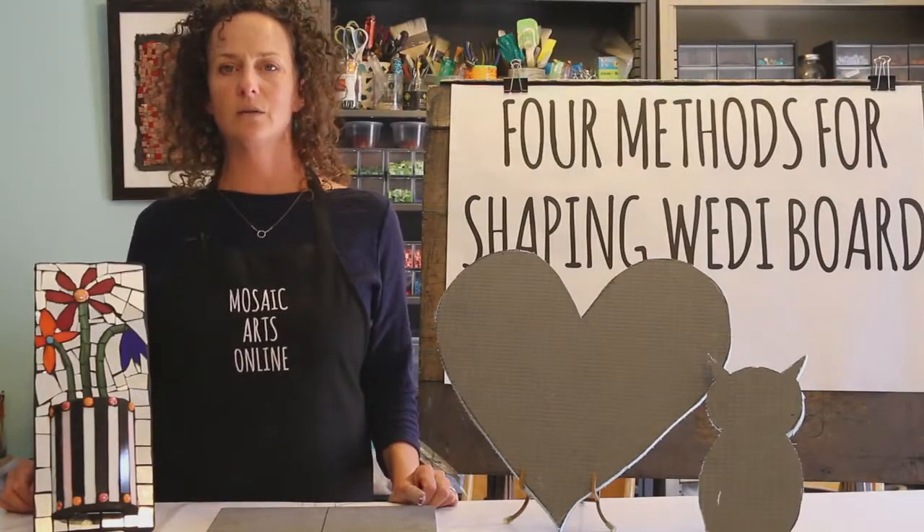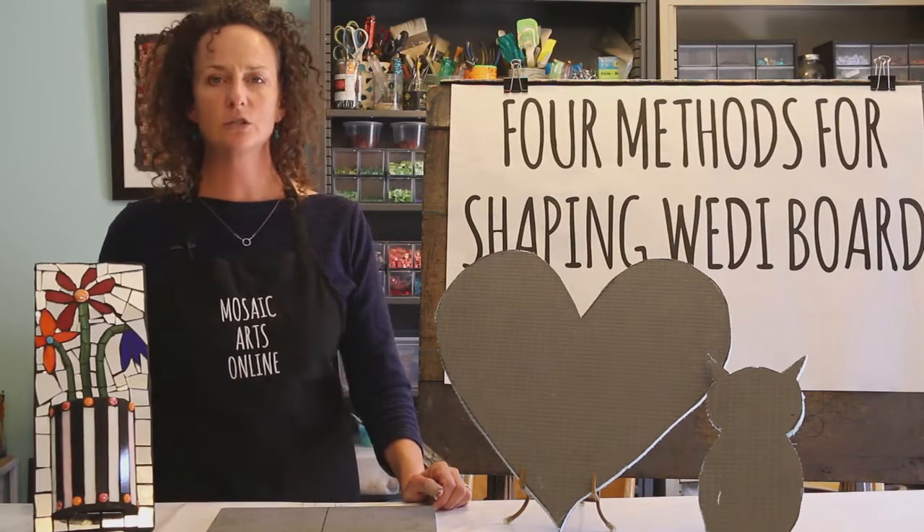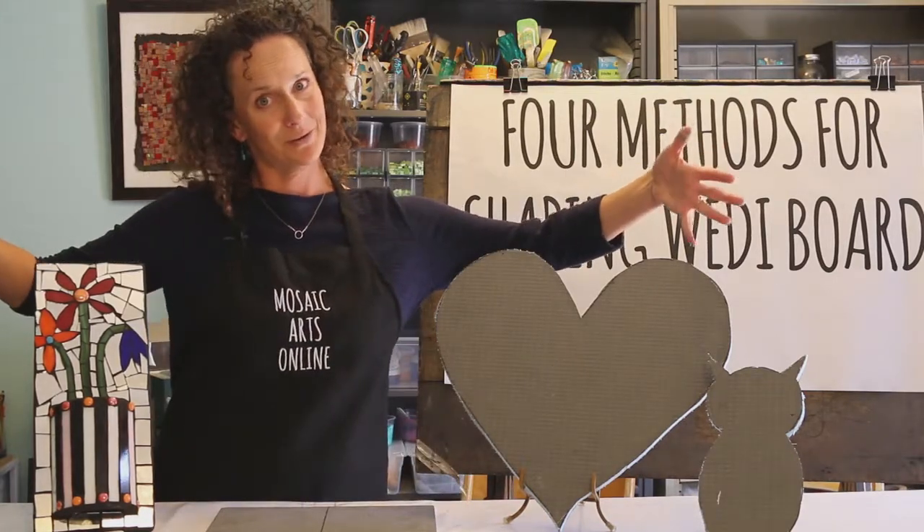Hello Wedi board friends and welcome to four methods for shaping Wedi board. In this tutorial you're going to learn four methods for shaping Wedi board.